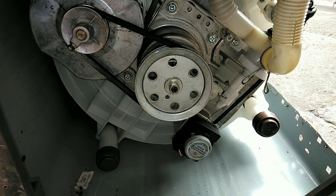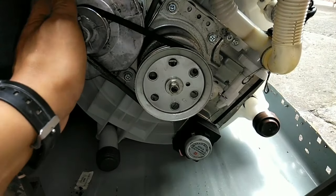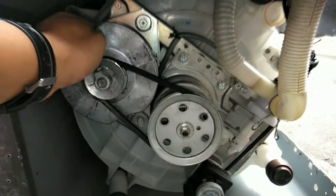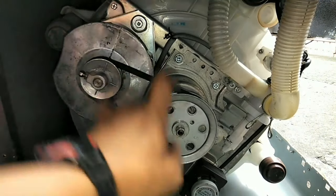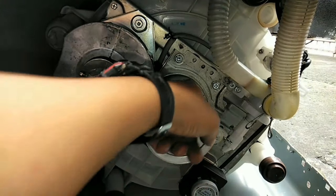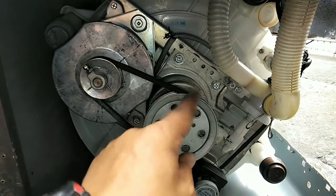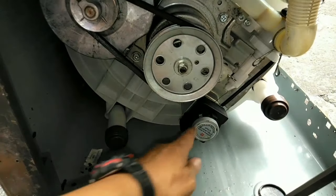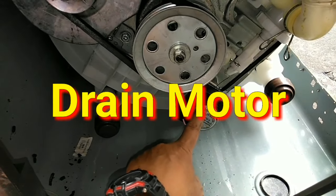Titignan natin ang pinaka-loob para makita ang motor. Ito na ang pinaka-mechanism ng washing machine na ito. Ito ang motor, ito ang spin motor niya. At ito naman ang pulley mechanism papunta sa pulsator kung saan umiikot ang pulsator natin. At ito naman ang drain pump motor.